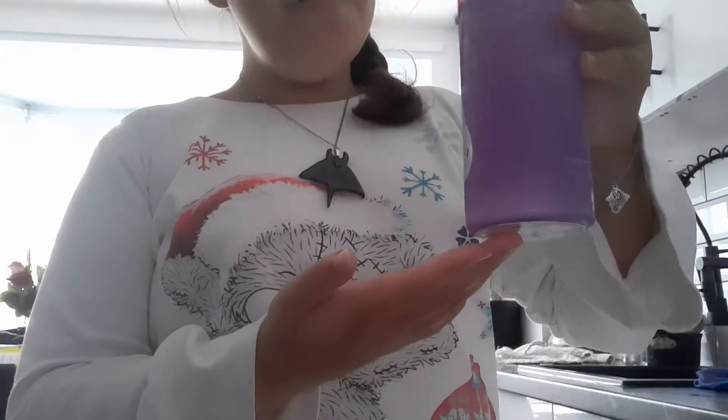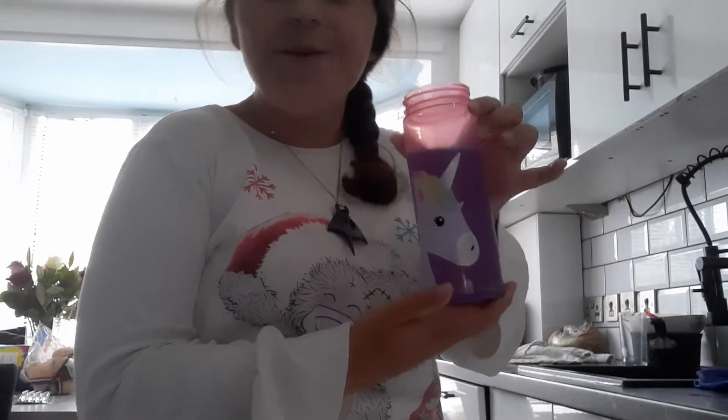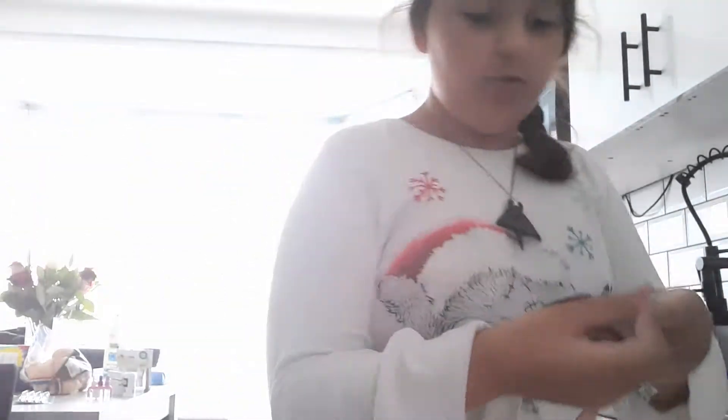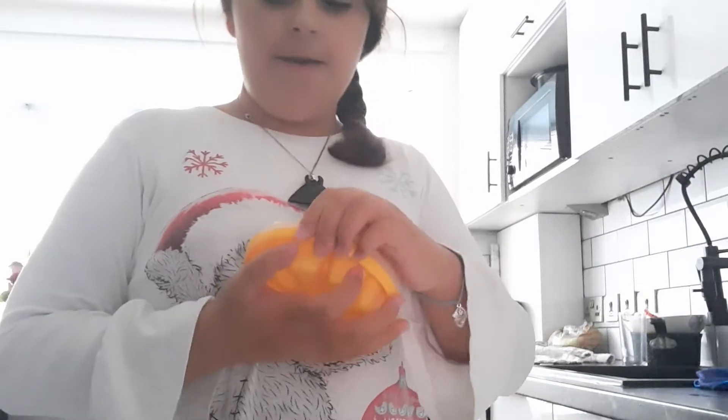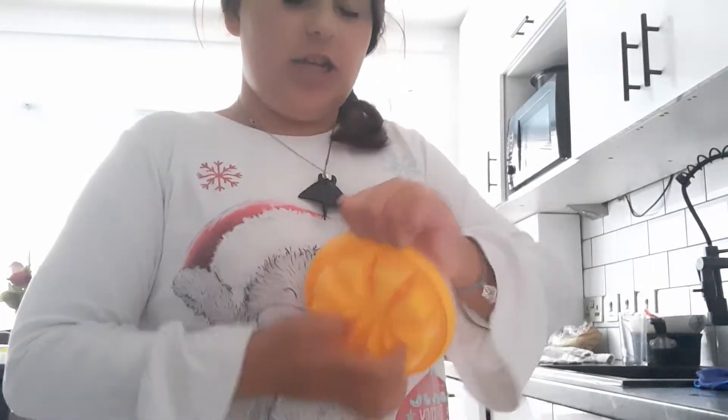I just put the cold water in there and the water changed purple! It's filled with cold water — watch the bottle change color. My water just changed purple, oh my god! I'm going to put some ice cubes in it and see how much more purple it changes.